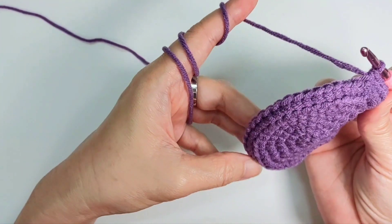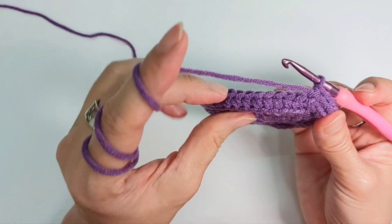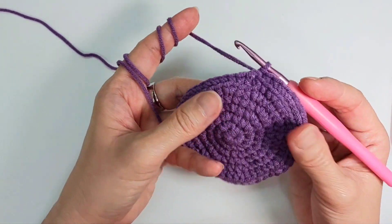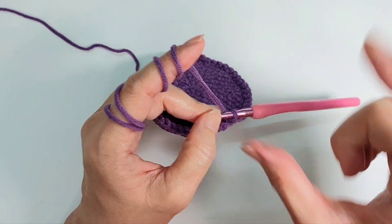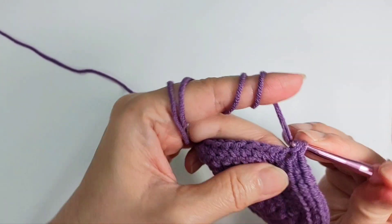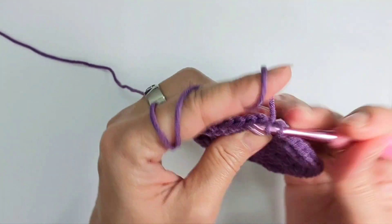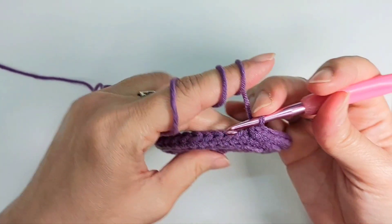Now I'm going to build the pot this way up. I'm going to do single crochet onto the back loop only. If you notice there's a V-shape — this is the front loop and this is the back loop. So just go to the back loop and do single crochet all around.